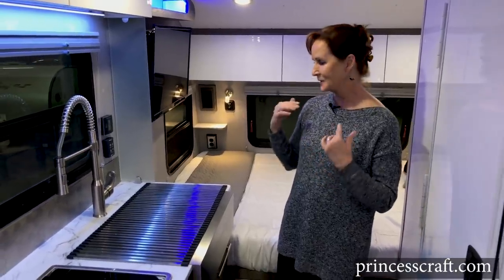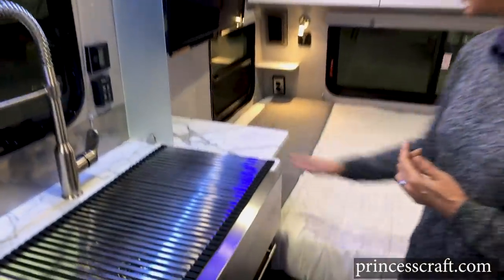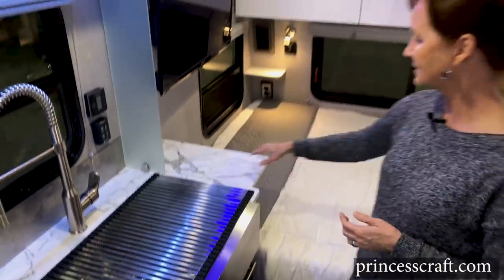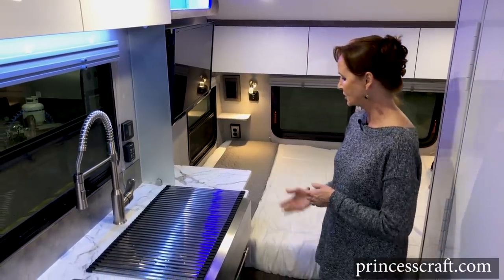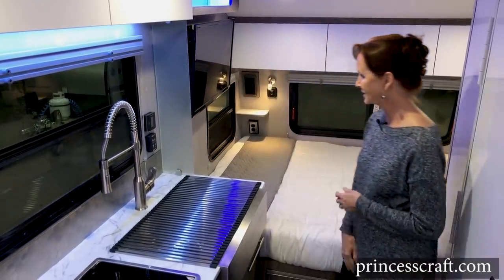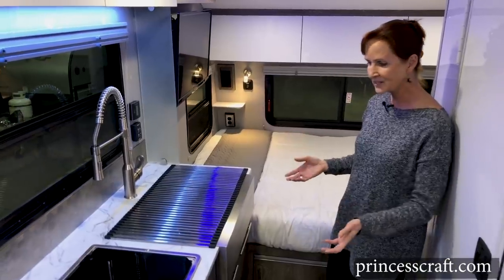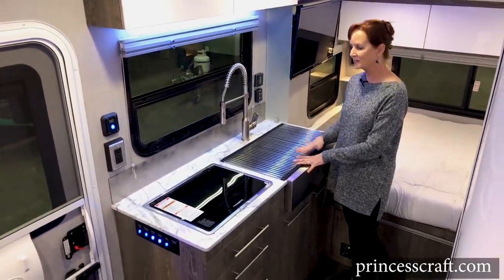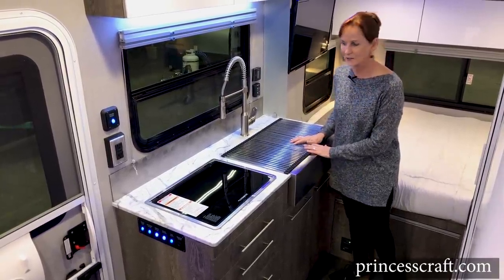The last thing in the kitchen is this side table — a countertop extension that opens up. It can be used as part of your kitchen or as a table next to the bed where you can put your book, glasses, anything like that. To put it down, there's a little finger hook underneath — you just give it a pull and it folds right down. Simple to use. That is this fabulous kitchen — I love the way it's compact, small, and stylish.